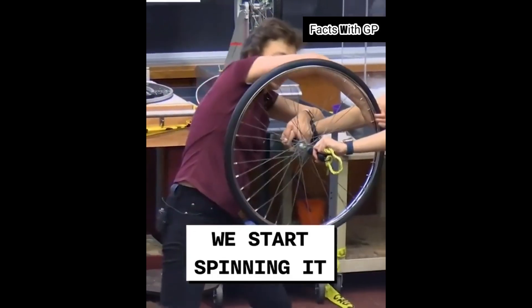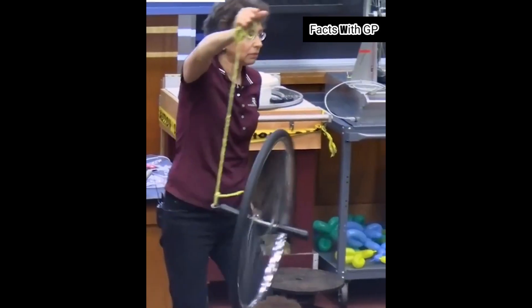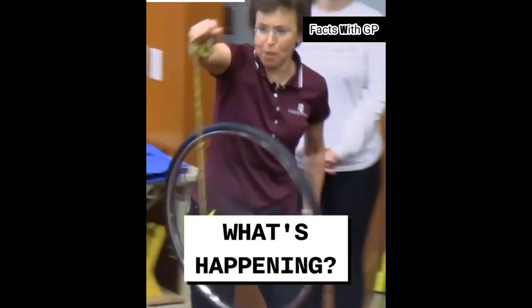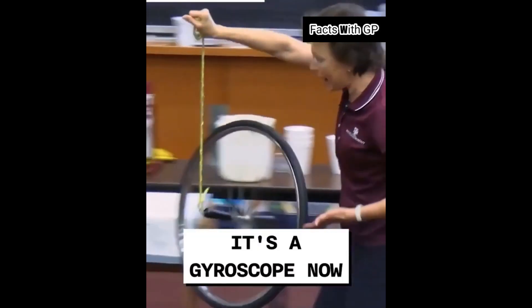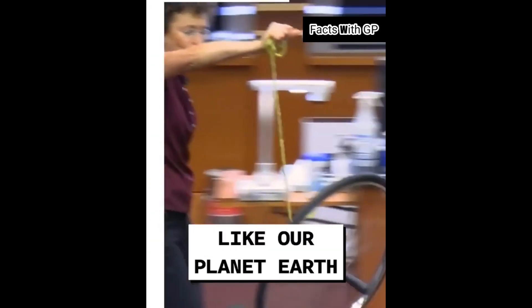We start spinning it. Ready? I drop it. What's happening? It's a gyroscope now. It is spinning and it is precessing like our planet Earth.